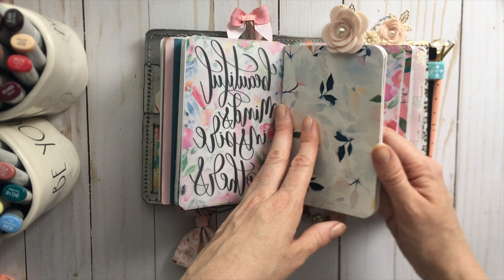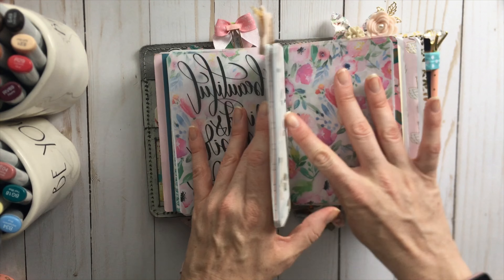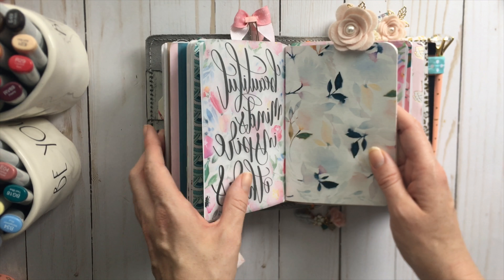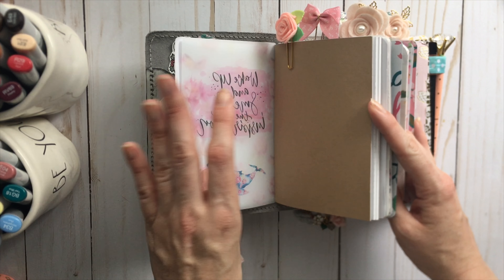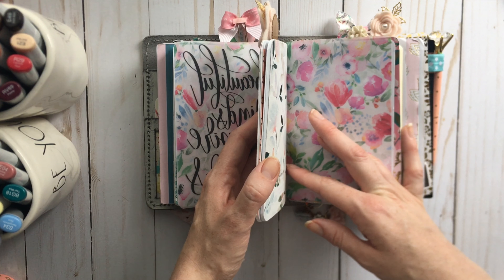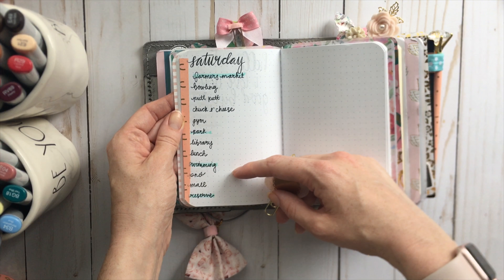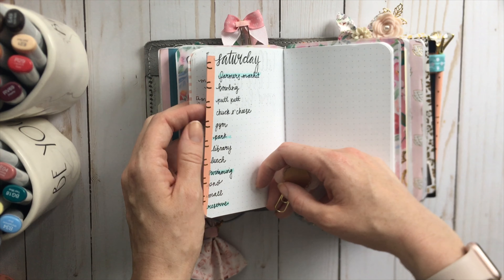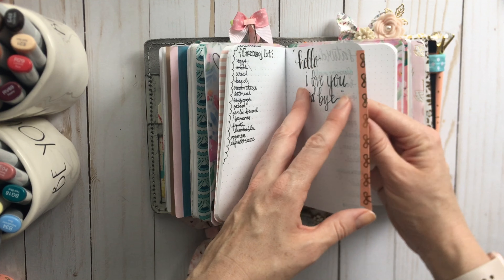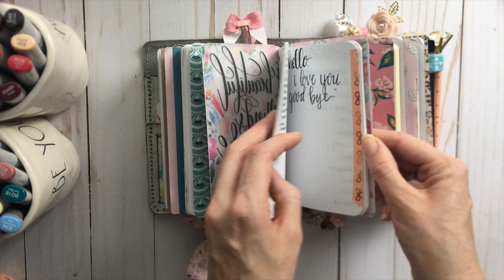Then this is a Maybooks notebook — it's just dot grid. One thing I love about the A6 size is that their mini notebooks are all A6, so they fit in here perfectly. They have so many fun, cute patterns and color choices. It's really easy to just grab some notebooks from there, especially when they're having a sale. This particular one is my just everyday brain dump. In the front I have my business brain dump, and here in the middle I have my personal brain dump — everything that's not business. I'll make lists and stuff in here.